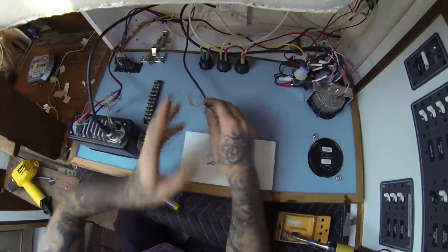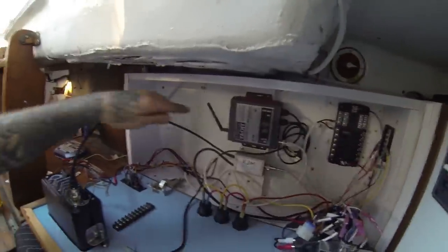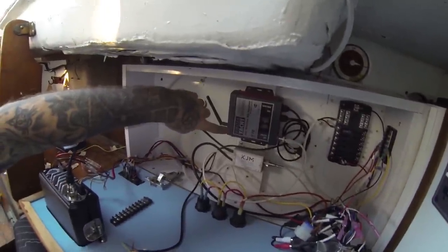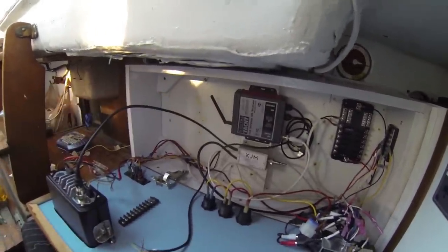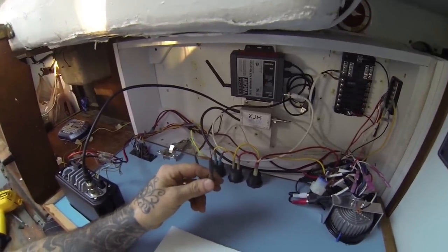I have this — coming off of, let me show you guys, the Digital Yacht AIS Wireless AIS Receiver. The wires are crazy small because they're NMEA. And then these are the power wires.